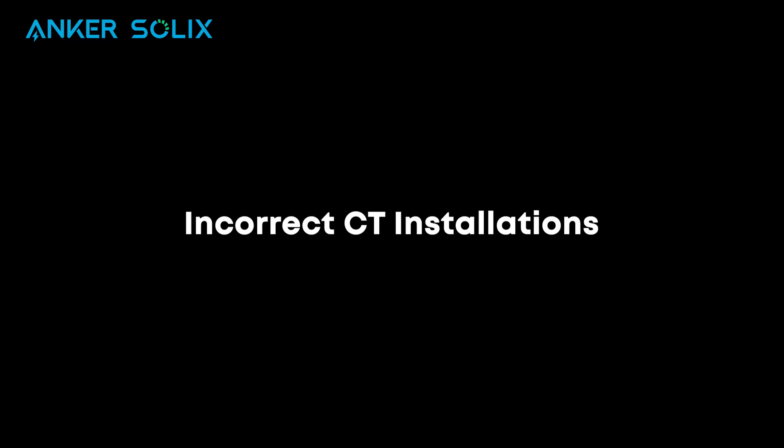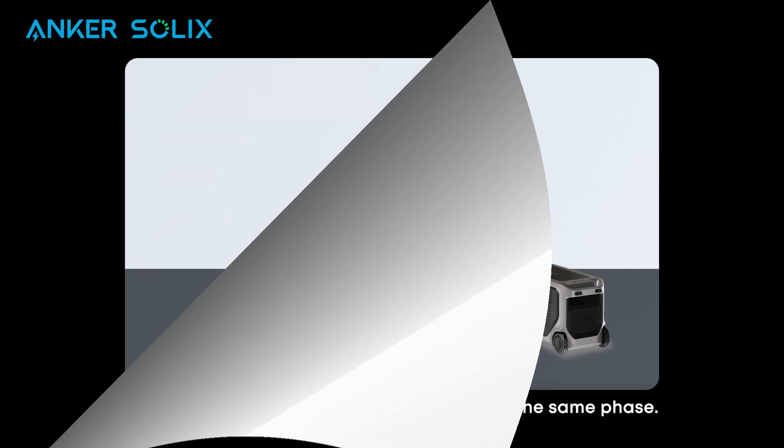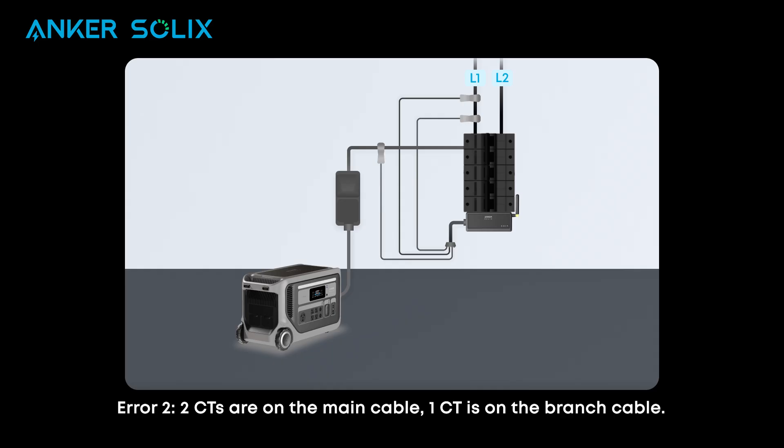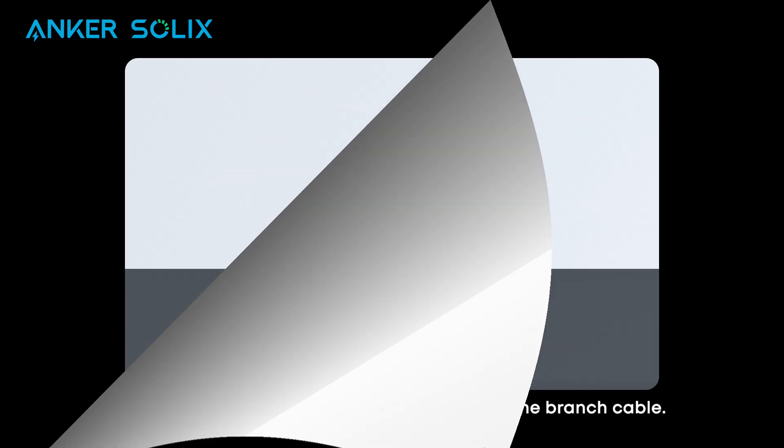Now let's review some common errors when installing current transformers. Please pause the screen to review. Before continuing, it is important to make sure electrical equipment is installed correctly, including current transformers.